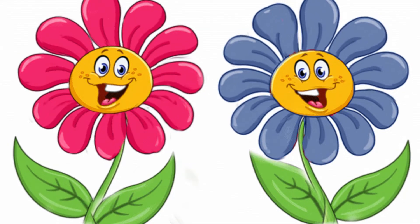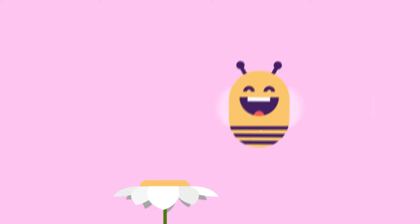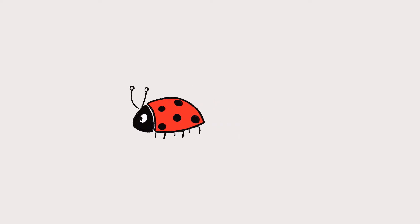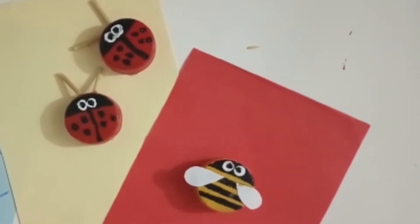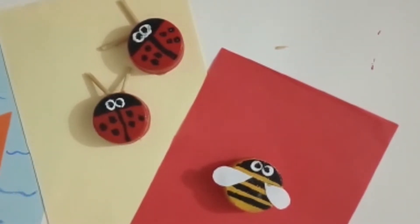Flowers bloom in this season. And you know, insects also come out of their houses in this season. Most common insects are bugs. So today we will make bugs by using bottle caps. Let's get started.